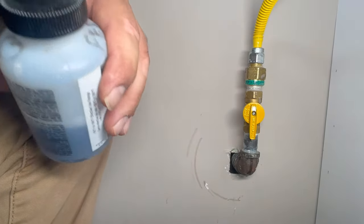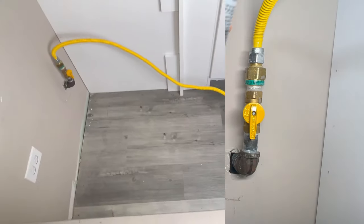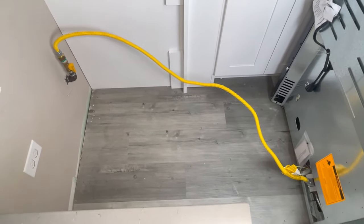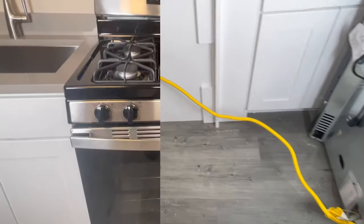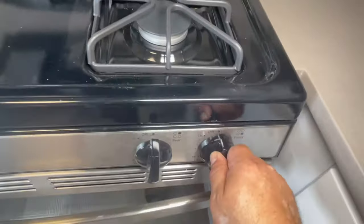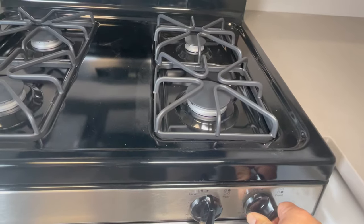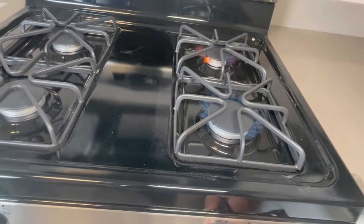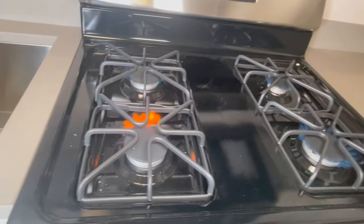Let's connect the electrical cord and then try to test the burners. Just a tip — I always get my flex lines 60 inches or longer, so whenever we have to service the oven from the back, we just pull it out and we don't have to disconnect anything. It has power now. We're going to try the burners. It's going to take a few seconds because the gas has to come out. Look at that — one, two, three, four burners lit!